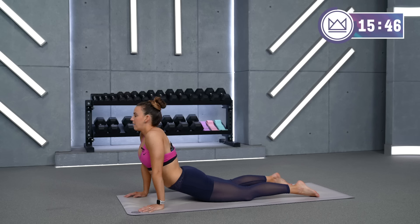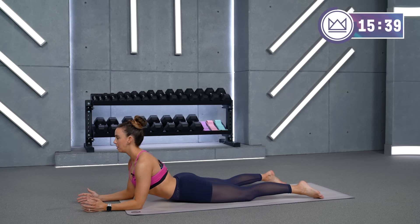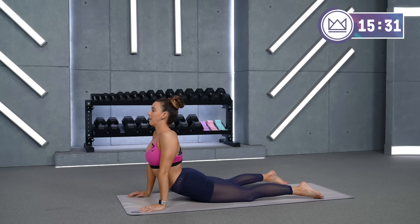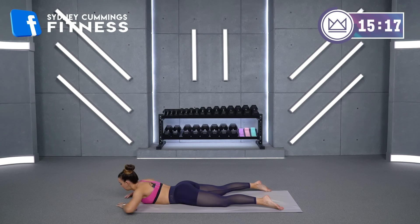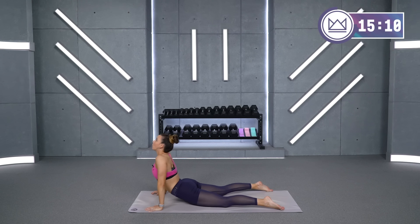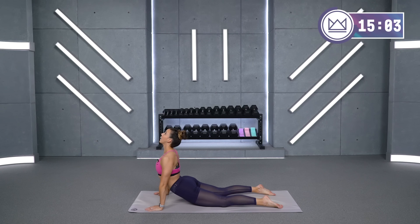Walk your hands forward and drop your hips down to the floor. If this is too much, you can go on your elbows and push up here — whatever stretches you and gets some good pressure on your low back. Slowly lower back down to the floor, rest here for a second, and we'll push back up one more time. See if you can lift your chest a little higher, open it up. Big deep breath in and out.